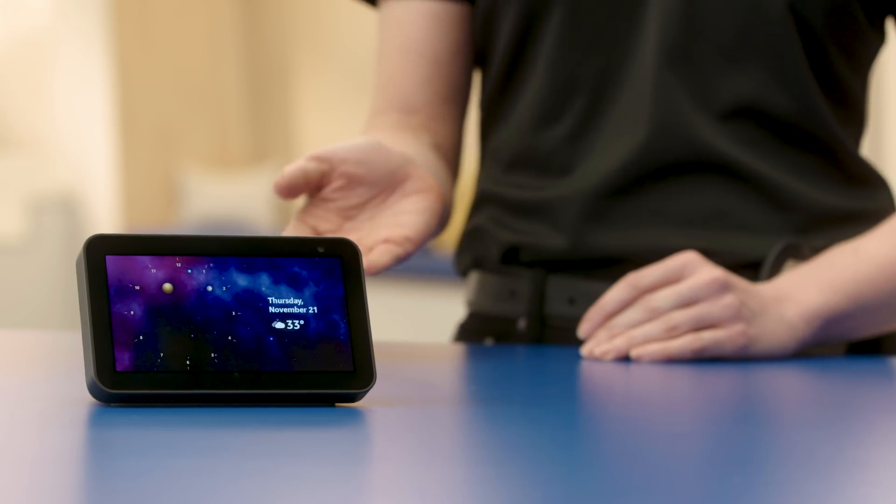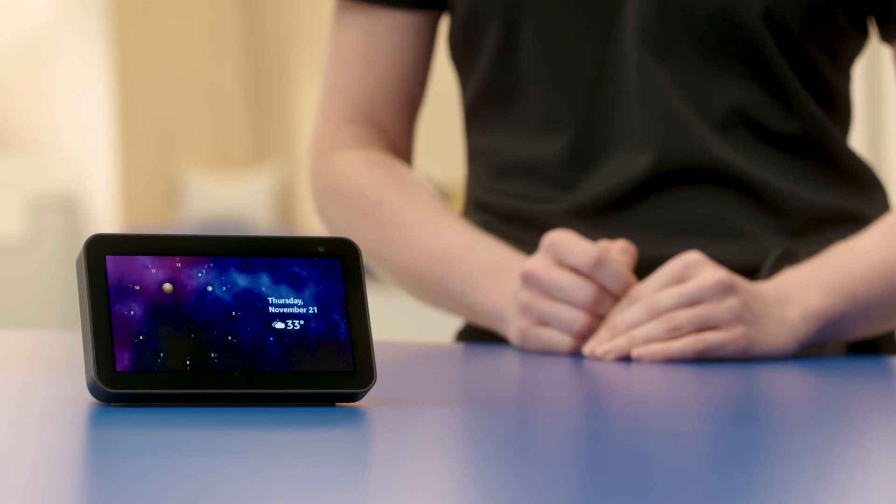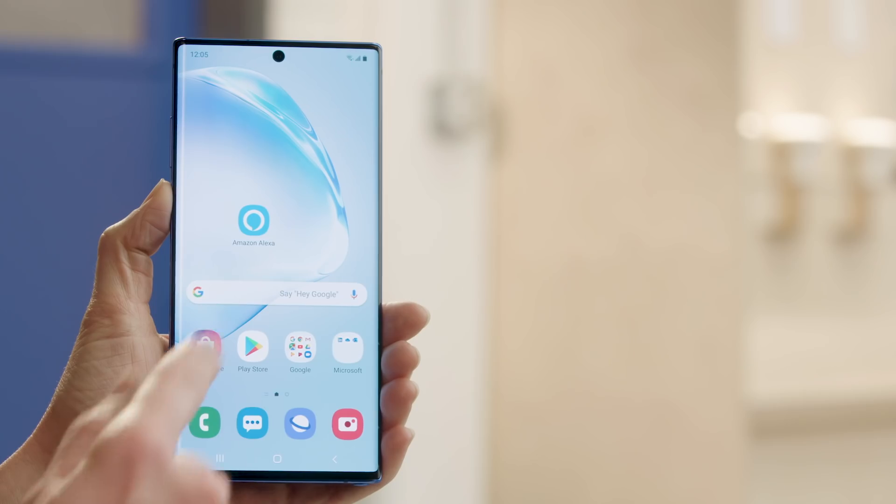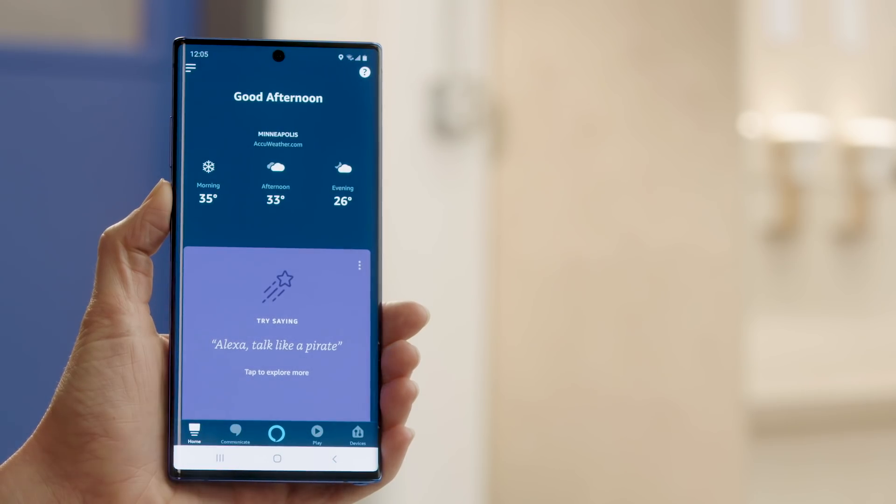Now let's look at how to drop in on a smart speaker in a specific room in your home and use it as an intercom. First, open the Alexa app on your smartphone. From the home screen, tap Communicate at the bottom.